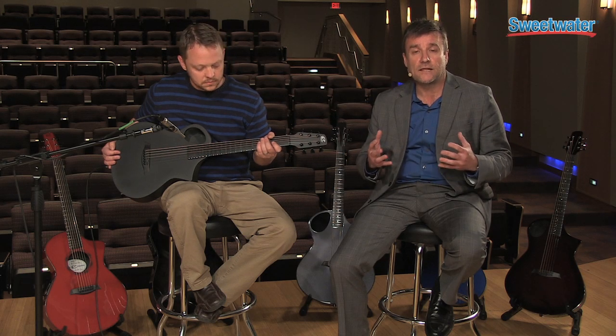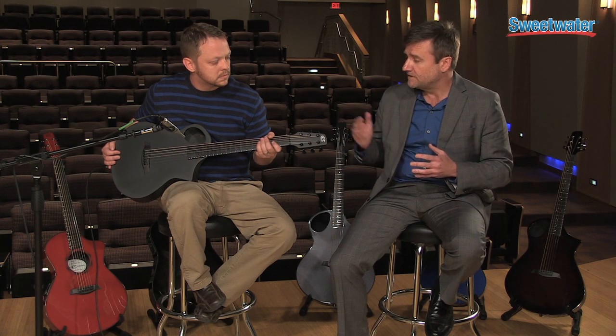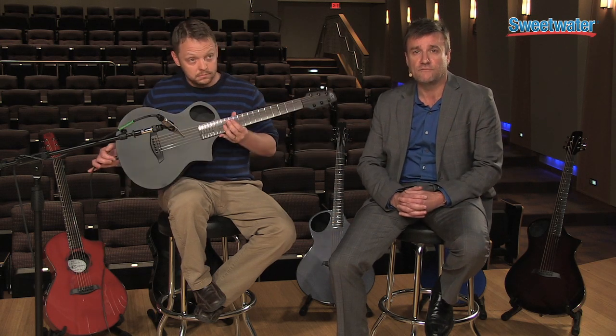So it operates a lot like wood does — in fact it resonates and it projects like a wood guitar. And the one we have today is our cargo guitar, which is our small travel guitar.